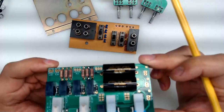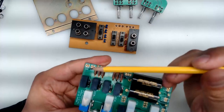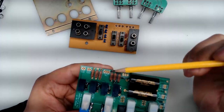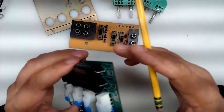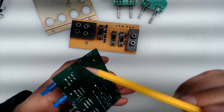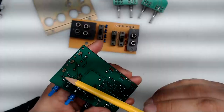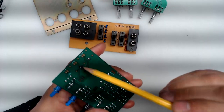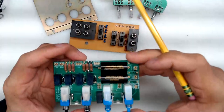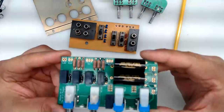A helpful tip: I connect the audio cables from the top going up, and for the right side power cables, I connect them from the bottom — they're marked on the bottom as well, and it works easier that way. Those are the wire-to-board connection details.